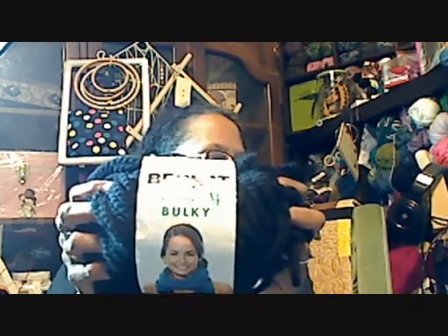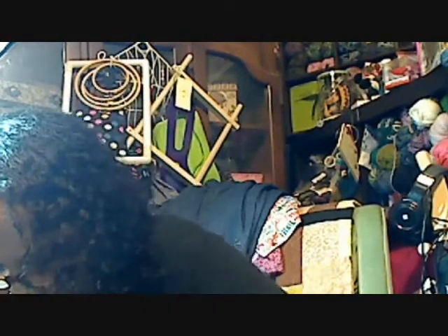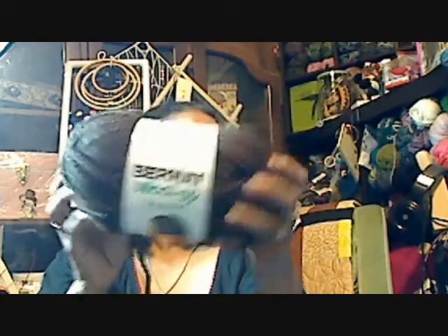Now for the things I've purchased. I did purchase some more tips to go with my Chagoo set. I also found at a local store called Marks the Burnett Wool Up Bulky — though it's actually super bulky — at $1.99 each. It's 80% acrylic and 20% wool. I bought two in black and two in brown.